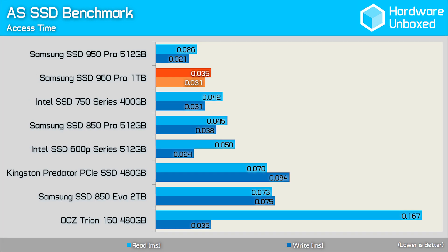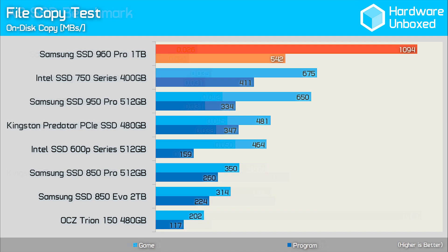Given what we just saw, I was expecting to see slightly better access performance, especially given what the 950 Pro produced. Still, the performance here is solid and the 960 Pro is far from slow. Using two different data sets comprised of multiple files, we measured on-disk copy performance. The game data, which features a mixture of small and large compressed and non-compressed files, allowed the 960 Pro to move an incredible 1,094MB per second — a staggering 68% performance improvement over the 950 Pro. Although the 960 Pro only managed 542MB per second for the program test, which is comprised of many small non-compressed files, it was still over 60% faster than the 950 Pro.